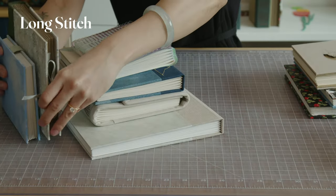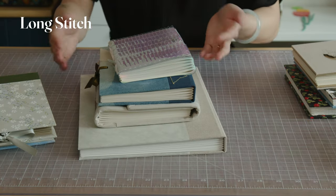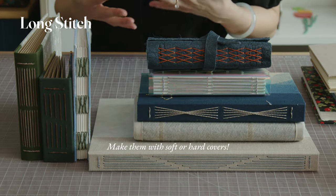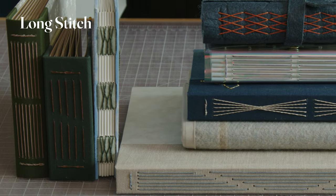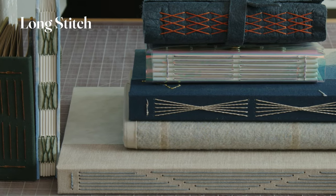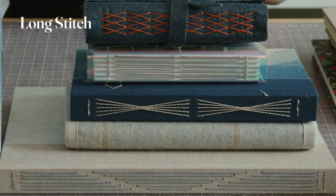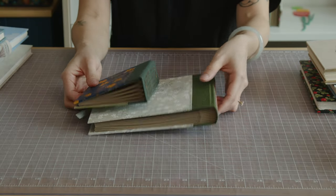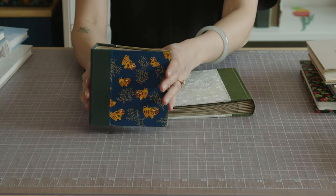I realized I made a lot of long stitch books when I pulled them all out, and they are all very different. Long stitch is very versatile and there are so many different variations. I like to make scrapbooks and photo albums with this binding because I can adjust the space between the signatures to allow room for expansion as photos and ephemera are added to the pages. You can also make journals and sketchbooks. These two versions are photo albums — one for 4x6 photos and one for Instax square photos.